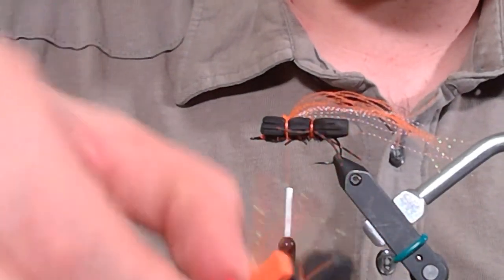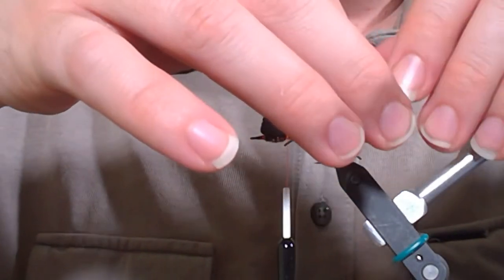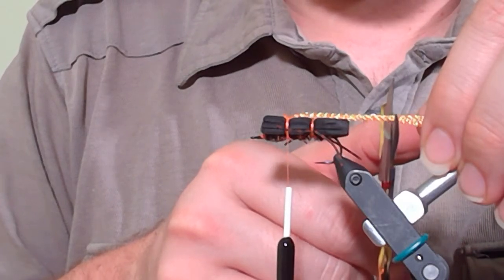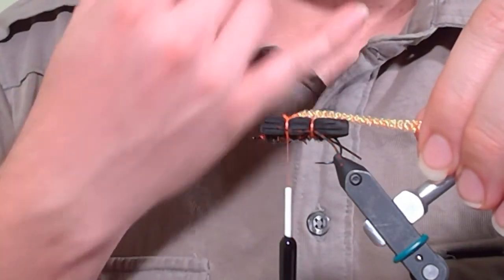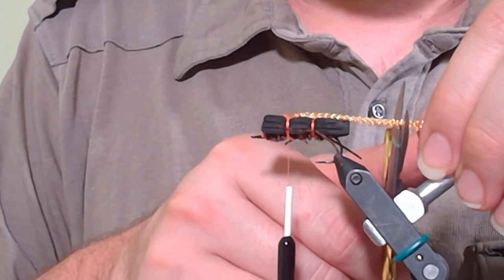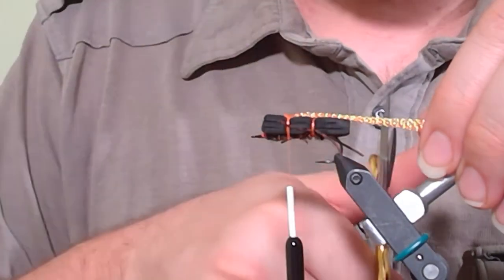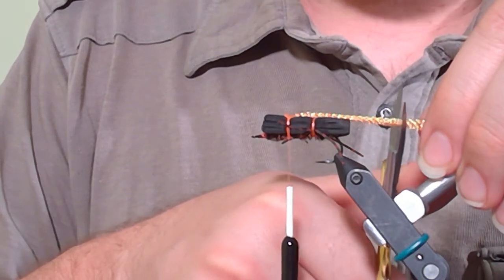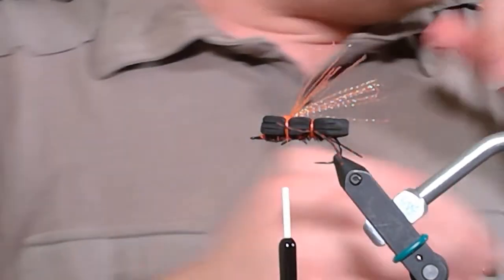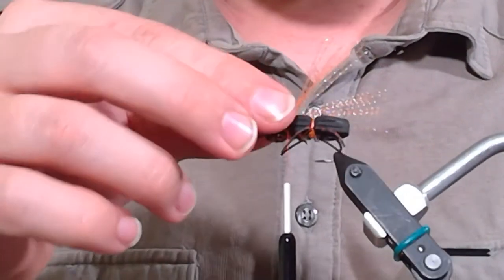I put about one more wrap, a little bit tighter, and now those wings are set in place. I grab all my wings together, pull them back, and trim them together. I like my wings a little bit long because cicadas and locusts have these big giant wings — I want to imitate that. The length is roughly the same as my rear legs coming all the way back; you can even come a little bit farther back if you want.